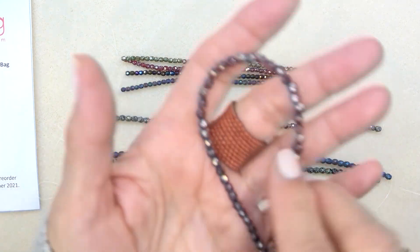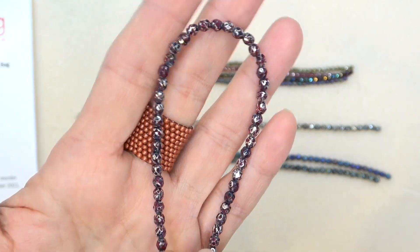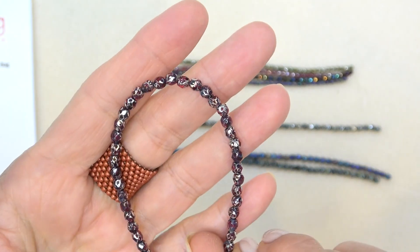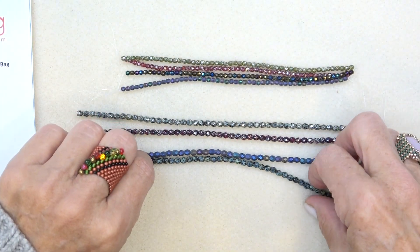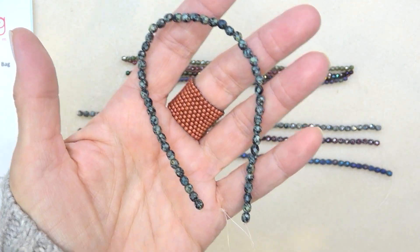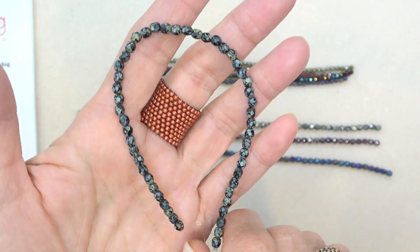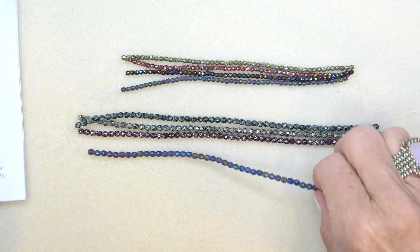Cranberry silver luster — we have this in a three and a four. I would definitely order these. This is a gorgeous cranberry color. With the silver luster, like a berry with snow on it. Gorgeous. And then jet green travertine. These colors go so well together. Just beautiful.